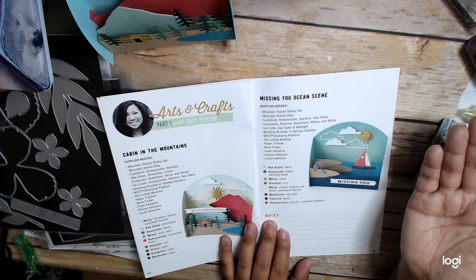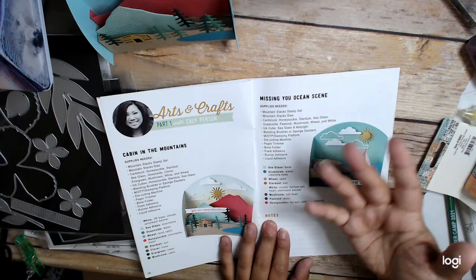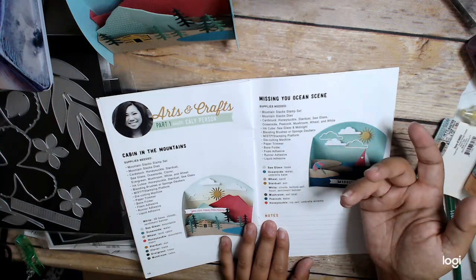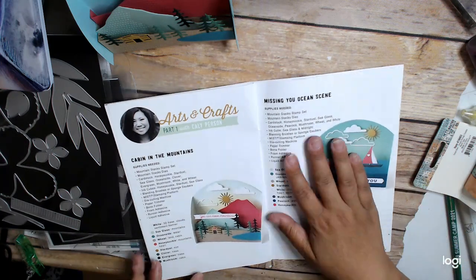This card is amazing. I just don't know how you send it or give it to somebody, because it's very dimensional and it doesn't really fold. But it's adorable — I love it.